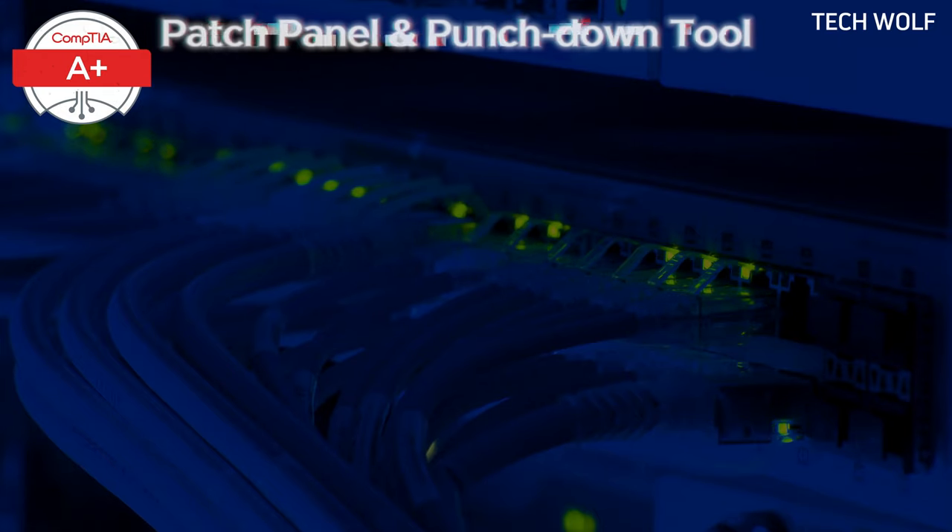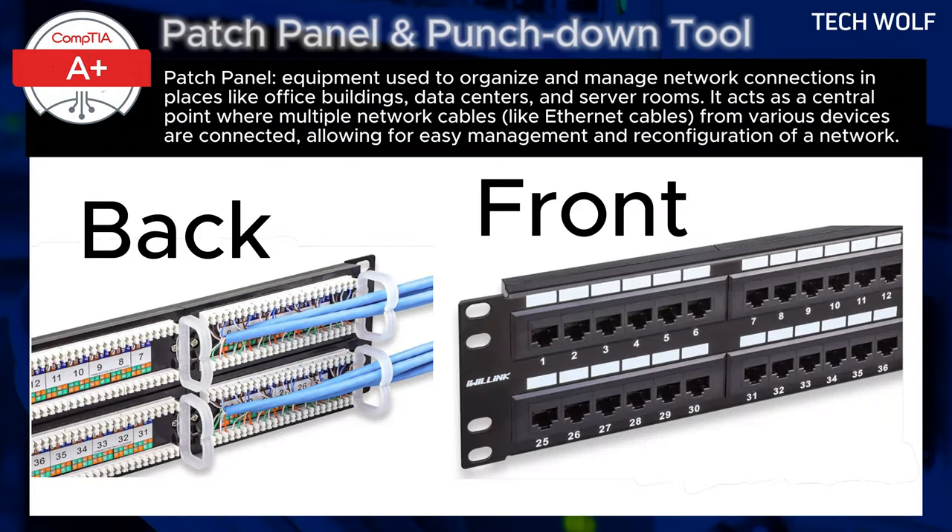What is a patch panel and what is a punch-down tool? A patch panel is a critical piece of equipment used to organize and manage network connections in places like office buildings, data centers, or server rooms. It acts as a central point where multiple network cables, like Ethernet cables from various devices, are connected, allowing for easy management and configuration of the network.